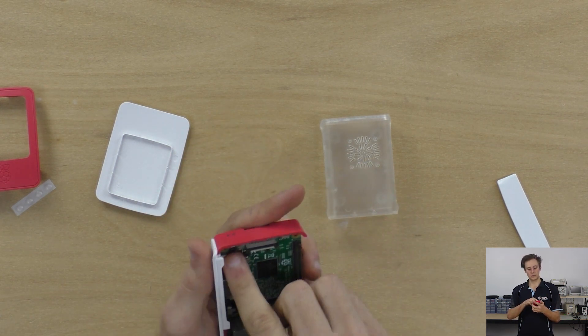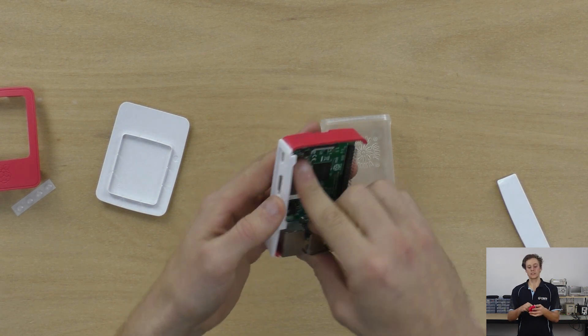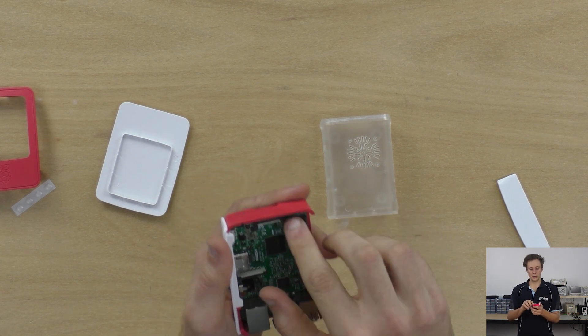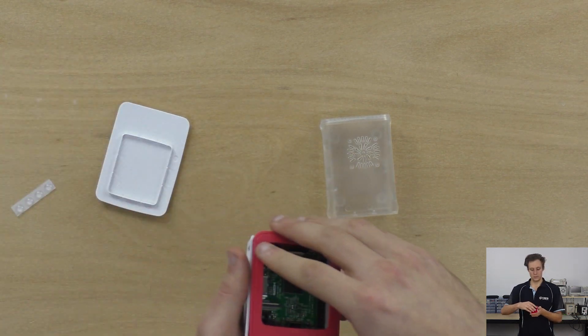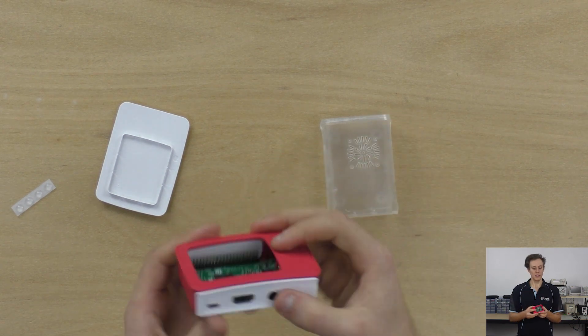There we go. They're all aligned with that cutout nicely, and I can push the rest of the case down. I can see that it lines up with the standoffs nicely as well. Chuck the side on, put the top on.